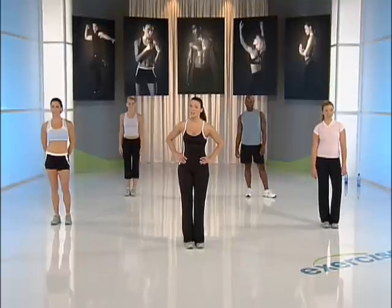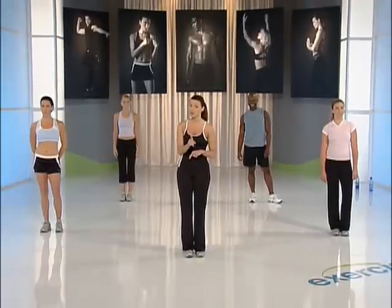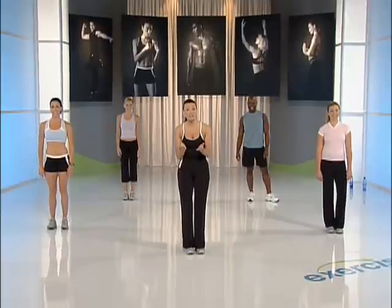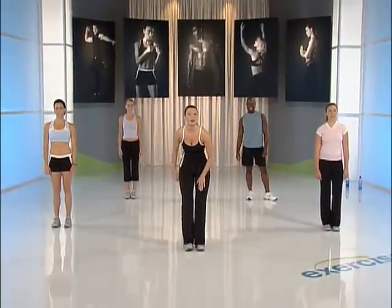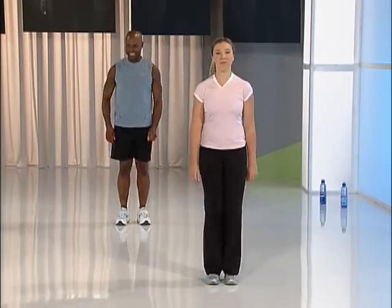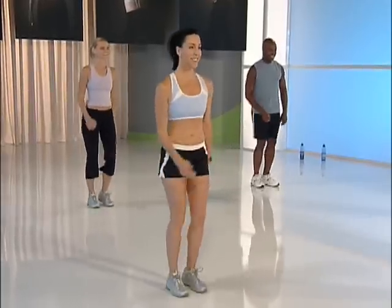Welcome to my interval training workout. This is a great way to burn body fat. We'll be incorporating bursts of energy — it's going to be tough, but you're going to burn calories. We have Stephanie with us today wearing a calorie counter, so stay with us to the end of the workout and find out how many calories you can burn. Are you ready to burn some calories? First things first, we've got to get the body warm — we've got to be prepared for the challenge ahead. We can do this.